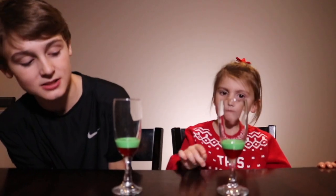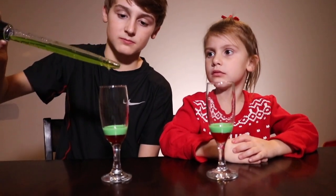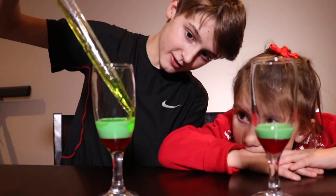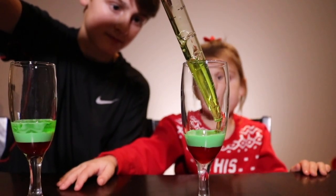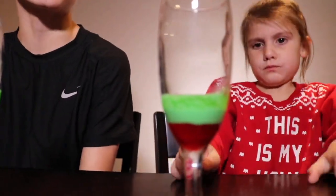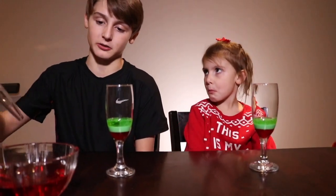You'll notice that the milk stays on top of the syrup because it is less dense. Next we're gonna use dish soap. You'll see the dish soap rise on top of the milk because it is less dense. We're gonna put in some water that we've added red food coloring to.